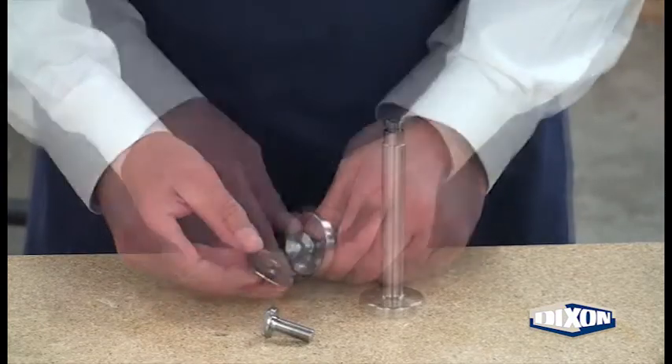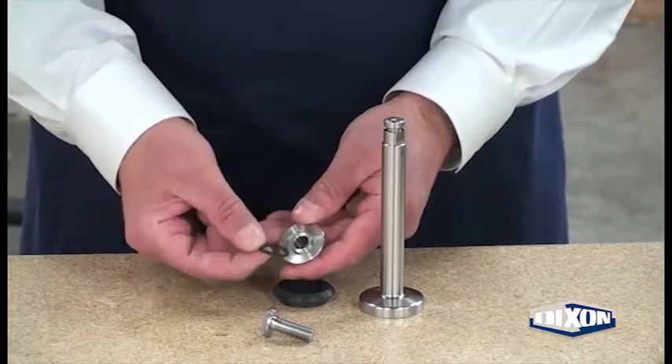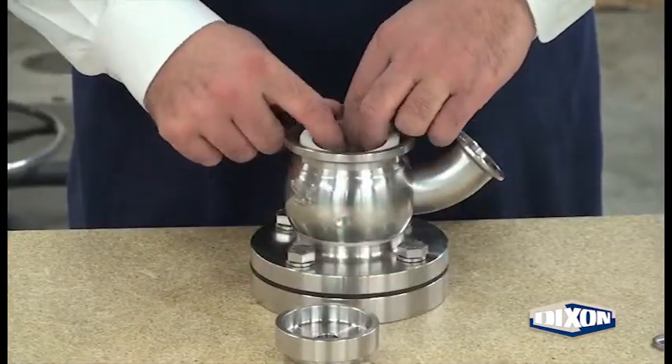Remove the seat seal ring and seat washer. Use a small screwdriver to remove the seat bolt o-ring. Pull the PTFE body seal out of the valve body.